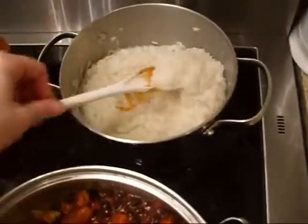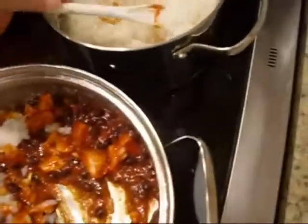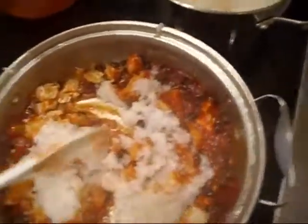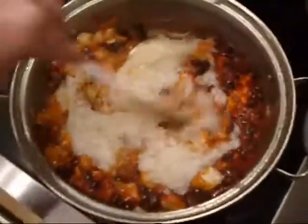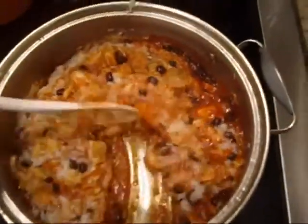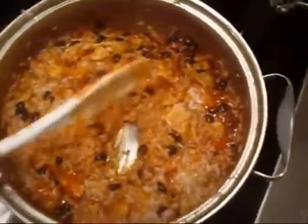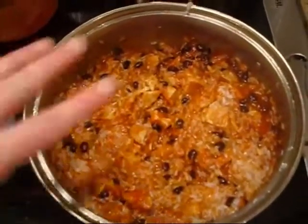I'm just going to add a little bit of our rice — probably a cup to a cup and a half worth. Give it another stir. You can make this however you like. The rice kind of tones down the heat a little bit and makes it nice and thick. And that's it — we are ready to fill our burrito shell.